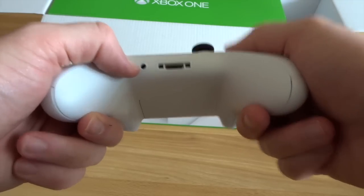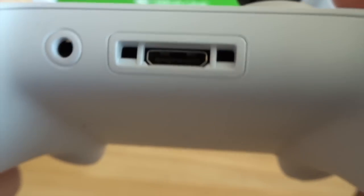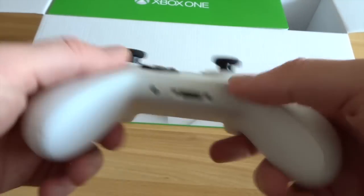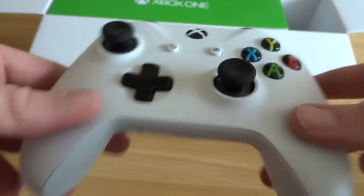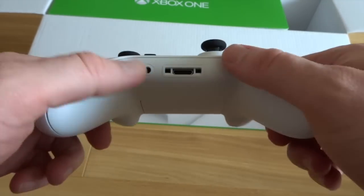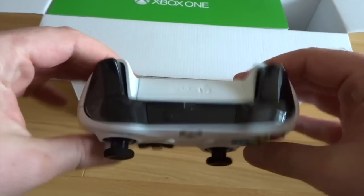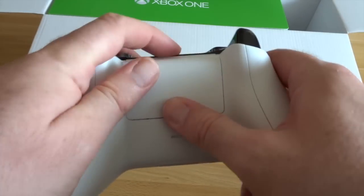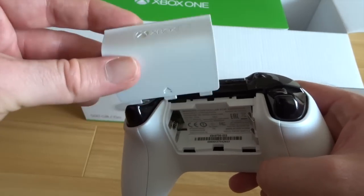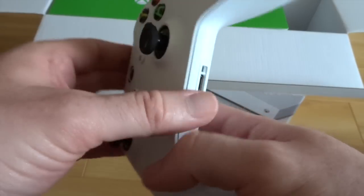Looks like a headphone jack. I'm not so sure what that other port is - maybe for a mini keyboard or something like that. If you guys know what that's for, let me know in the comments below - in case I'm missing out on some great accessory. So there you go, not a bad looking pad at all. You've got your little compartment there for the batteries, which is pretty poor. Come on Microsoft, it's 2017 - get the rechargeable ones in there.